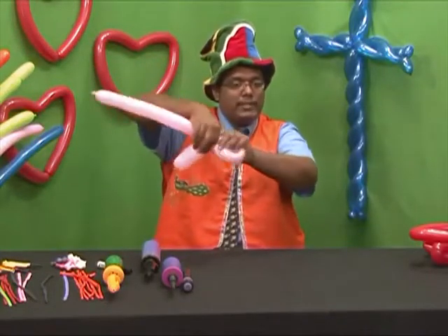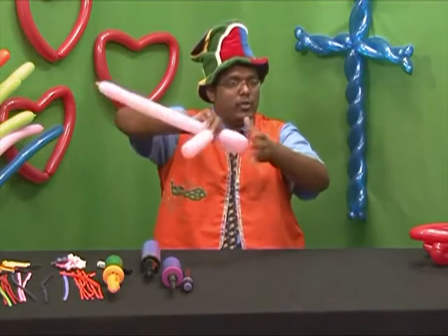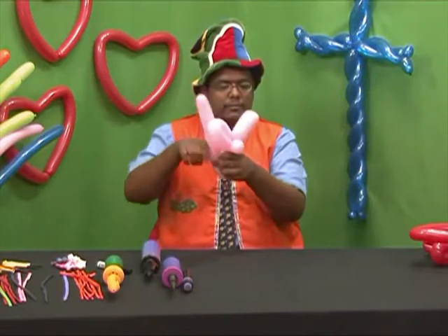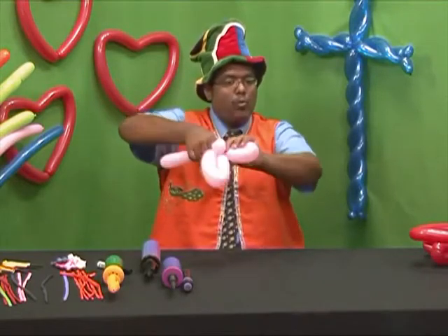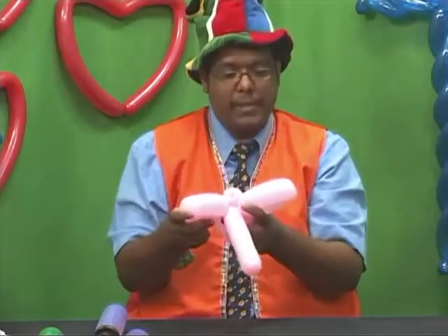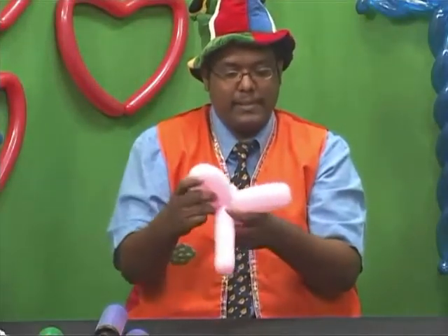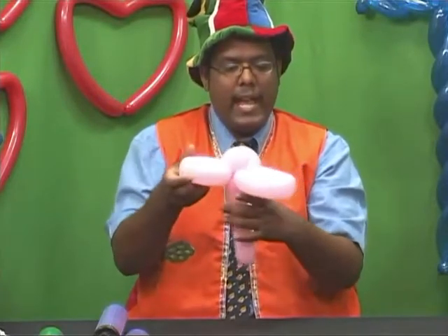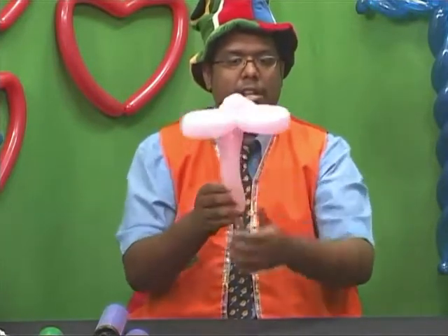Bend the balloon and twist — one, two, three. Bend the balloon and twist — one, two, three. And now we will shape the petals around the bud. And there you have your simple balloon flower.